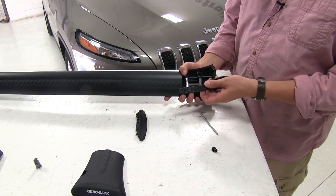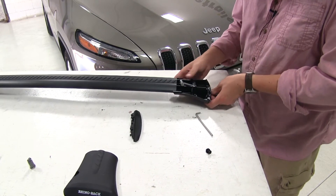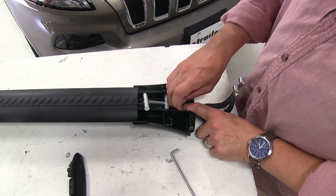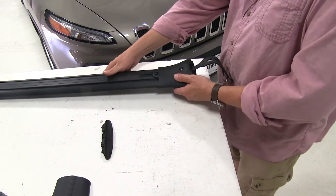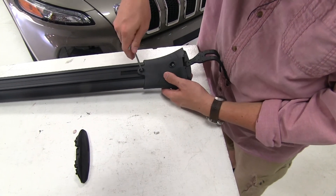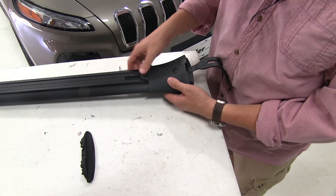The straps and holes are numbered — you want to go to your instructions to find the proper fit. In our case today, we're going to hole number 2. Then we'll reinstall the screw and tighten it back all the way down. Now we'll flip the bar upside down. You want to make sure that the screw underneath is also loosened up — not all the way, just enough to move it around. This will be tightened up later.